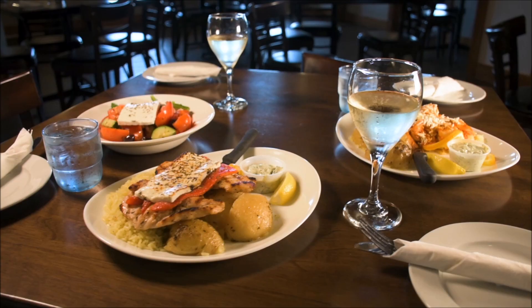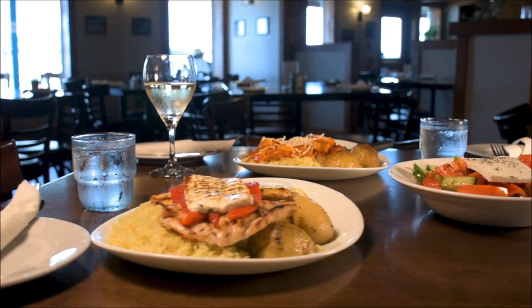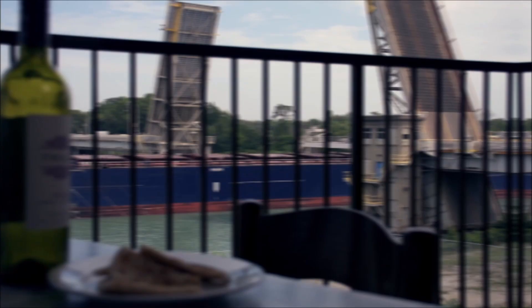Hi, I'm George. Welcome to my kitchen. Today we're going to be doing our pastichio. People call it the Greek lasagna. Very popular here at the restaurant. It's something that my mother always made for us as kids. I know you're going to like this one.